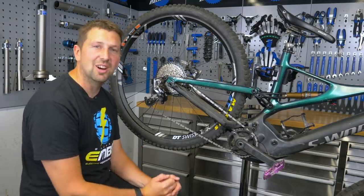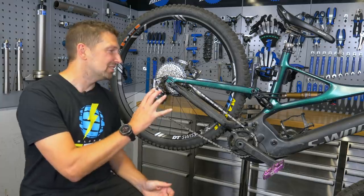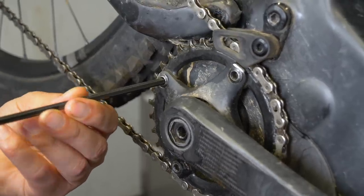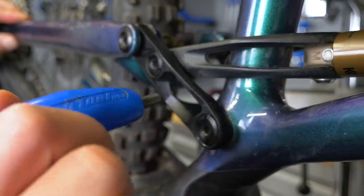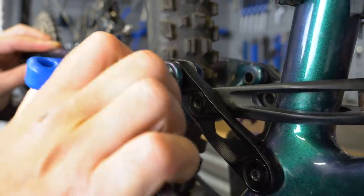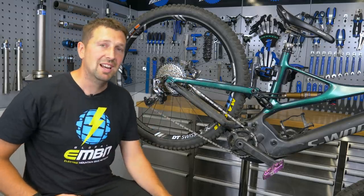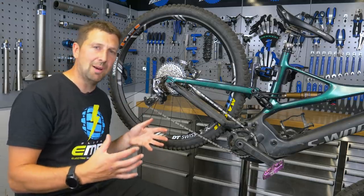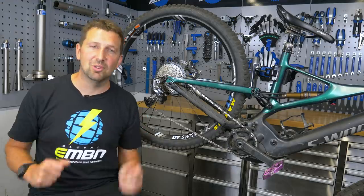A rattly or creaking e-bike out on the trails is definitely not going to be making it feel brand new, so it's really worth checking a few basic bolts. The favorite stuff on e-bikes to come loose from experience is chainring bolts, crank bolts, rear axle, and the disc bolts as well. You also get a lot of creaking coming from e-bikes, usually because you spend a lot of time in the saddle, so it's really worth checking the bolts on the saddle as well as your handlebar and stem. When it comes to detecting where that creak is coming from, it can blow your mind. It's just a process of elimination — go through seated pedaling, freewheel, out of the saddle, and find out where that creak is coming from.